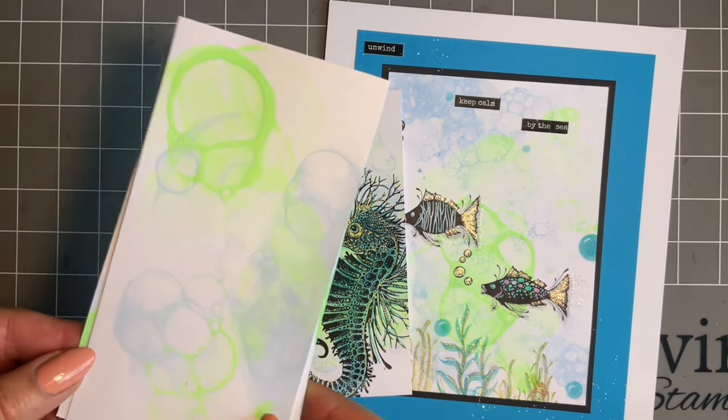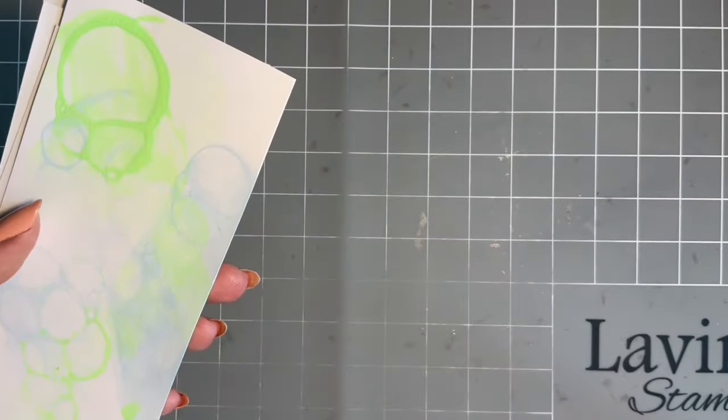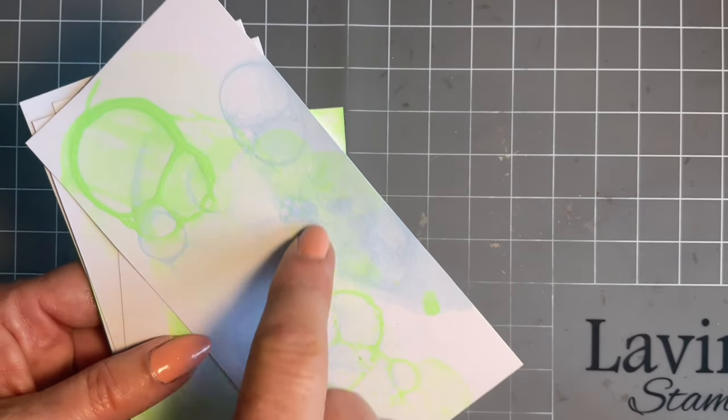I've just created a little topper there to show you how Sebastian looks, but look at this background. I will say: do have a stock of card ready because once you start, you will literally just keep going. I got some of my off-cuts of card and I love this.